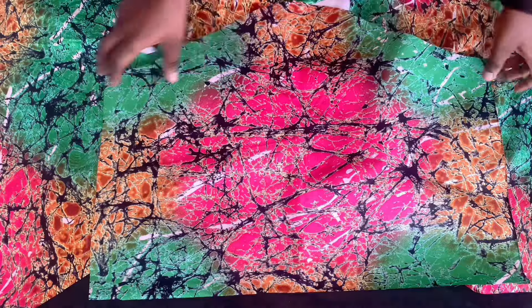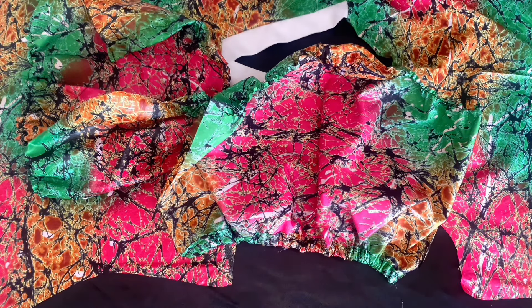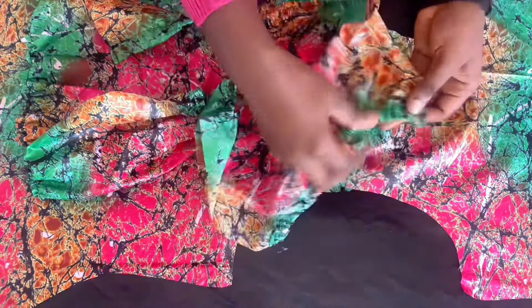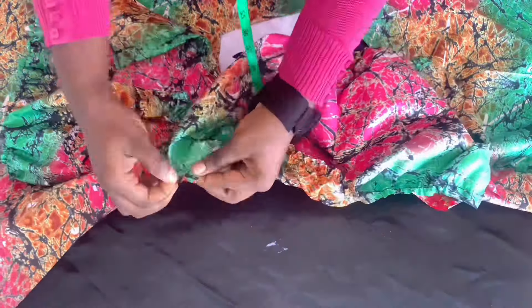I'll show you after I'm done with the gathers. I finished gathering the sleeve and this is how it looks. I used half an inch elastic for the bottom and elastic thread for the upper part. The half inch elastic was in between for the bottom while the elastic thread was for the upper part.